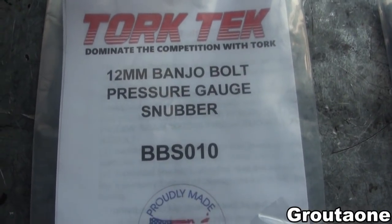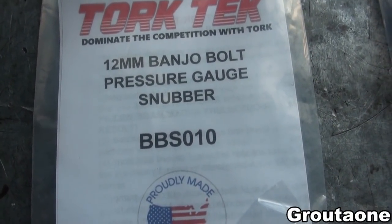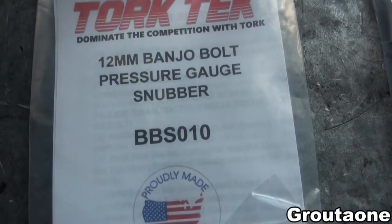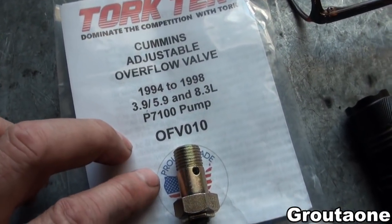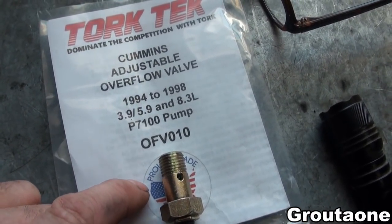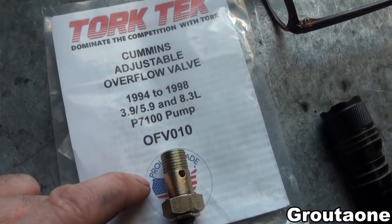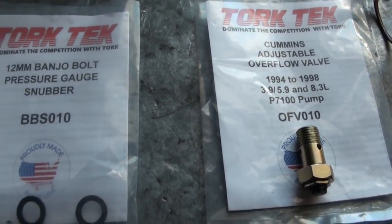Even though the fuel pressure was low, the snubber did a really nice job at keeping the fuel pressure steady for the gauge, so at least that part was a success. I think the next step to get this engine to have decent fuel pressure is to replace the overflow valve with this adjustable one from Torque Tech. Anyway guys, thanks for checking in.